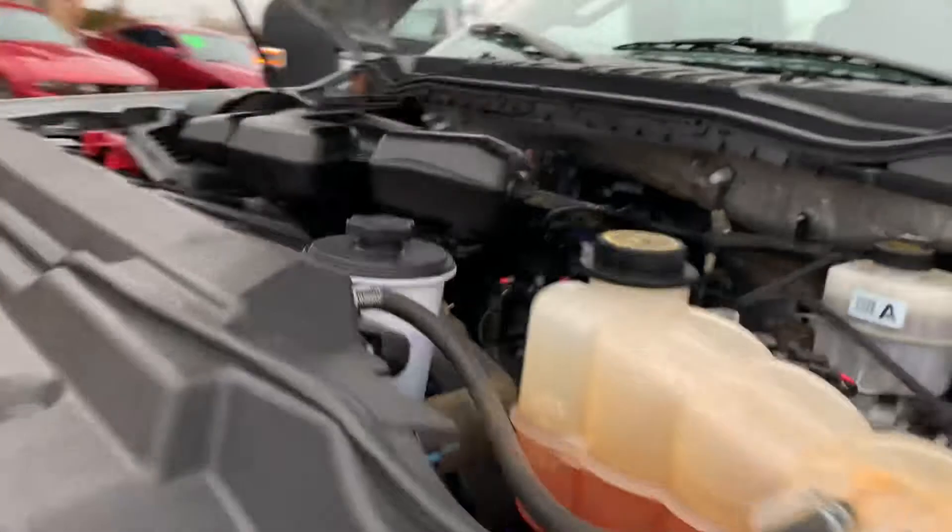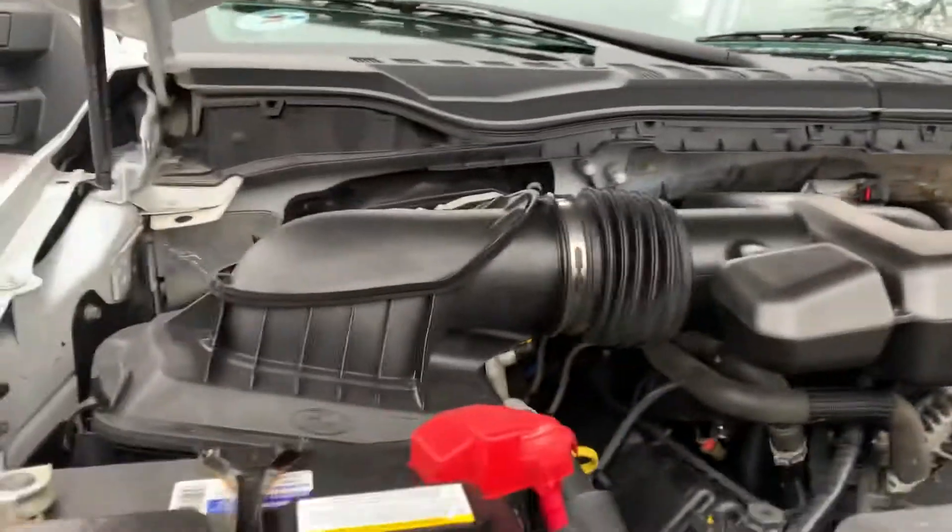Take a look under the hood — that powerful V8. If you don't want to deal with some of the issues of the diesel, this would be the other engine that's offered by Ford.